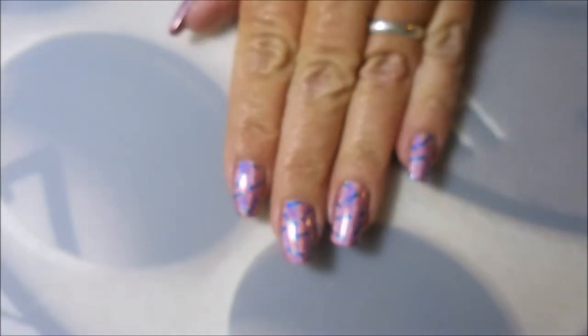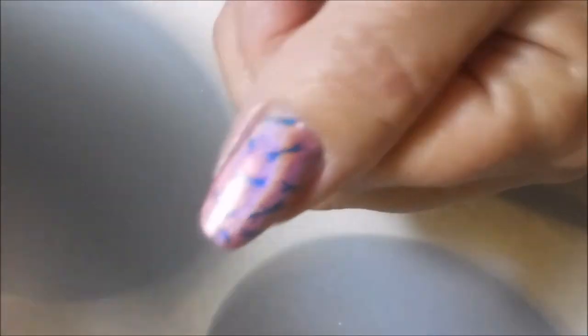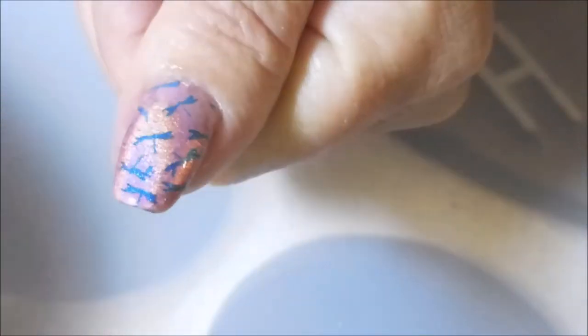Love me some nice, easy, quick cleanup. And here we go, we are finished. We are going to top this one off with some Posh Topcoat and seal in those little dragonflies. I have no smearing with this at all — I didn't distort any of the dragonflies applying my topcoat.